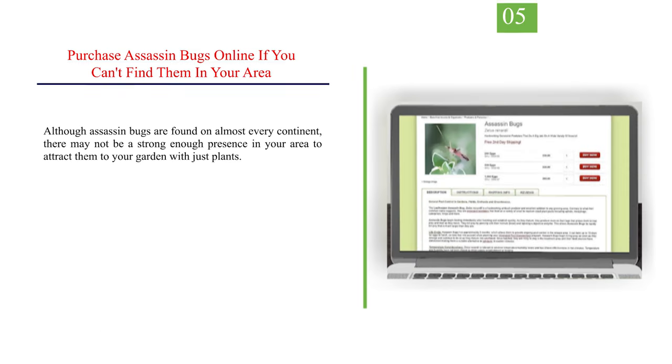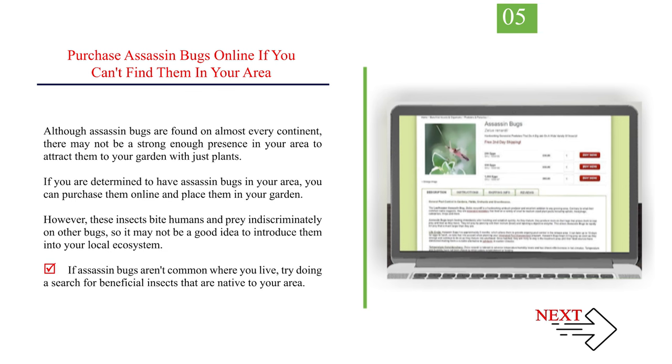Number 5: Purchase assassin bugs online if you can't find them in your area. Although assassin bugs are found on almost every continent, there may not be a strong enough presence in your area to attract them with just plants. If you are determined to have assassin bugs, you can purchase them online and place them in your garden. However, these insects bite humans and prey indiscriminately on other bugs, so it may not be a good idea to introduce them into your local ecosystem. If assassin bugs aren't common where you live, try searching for beneficial insects that are native to your area.